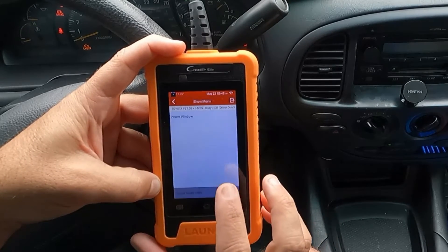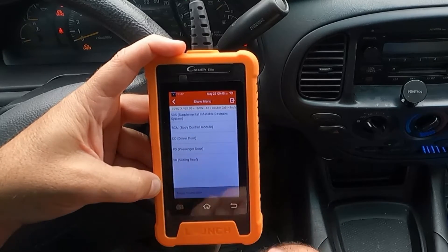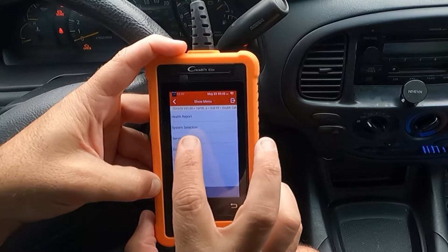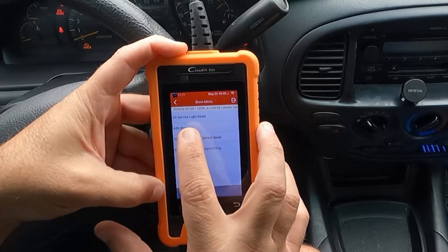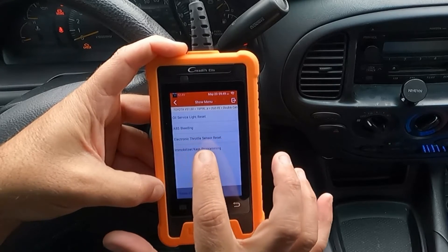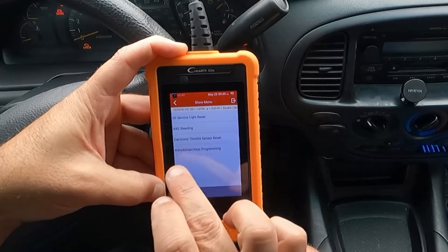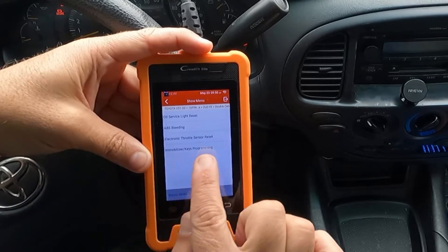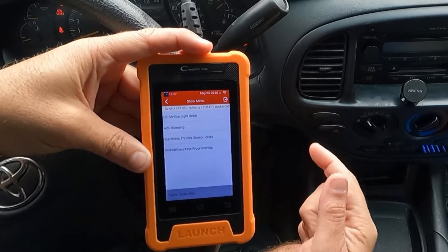We'll hit the Back button. We could do the same thing with the passenger door or sliding roof if we had one. Let's go back and take a look at Service Function. Here we have Oil Service Light Reset, ABS Bleeding, Electronic Throttle Sensor Reset, and Immobilizer Keys Programming. It's pretty awesome that immobilizer key programming is included with this.